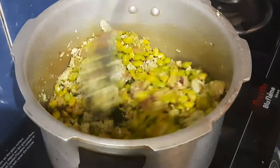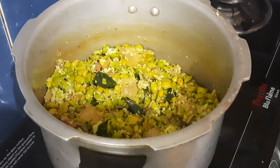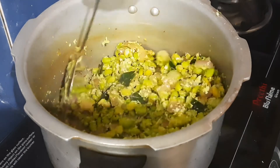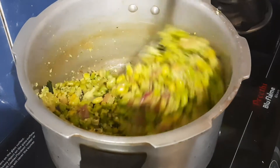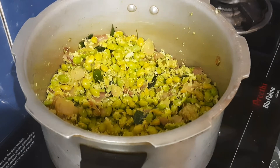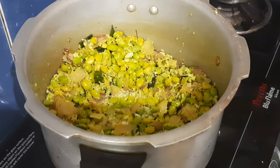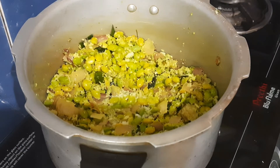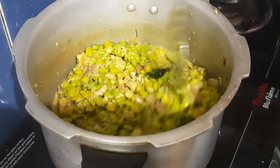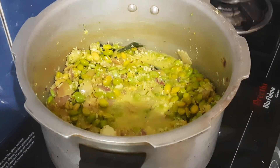Let's mix it for 1-2 minutes, then fry it for about 2-3 minutes total.